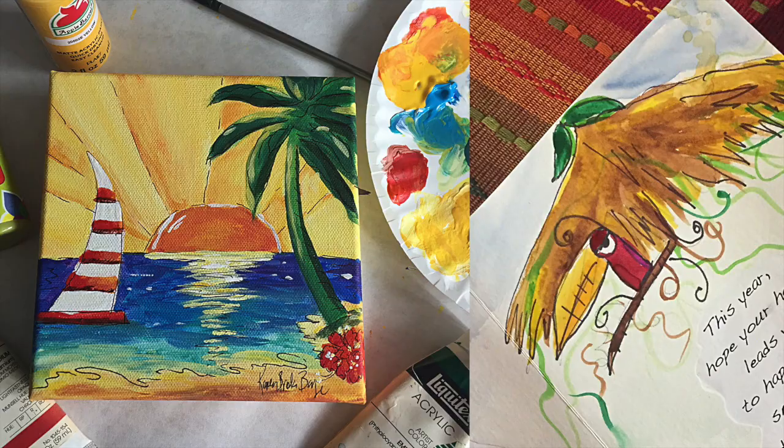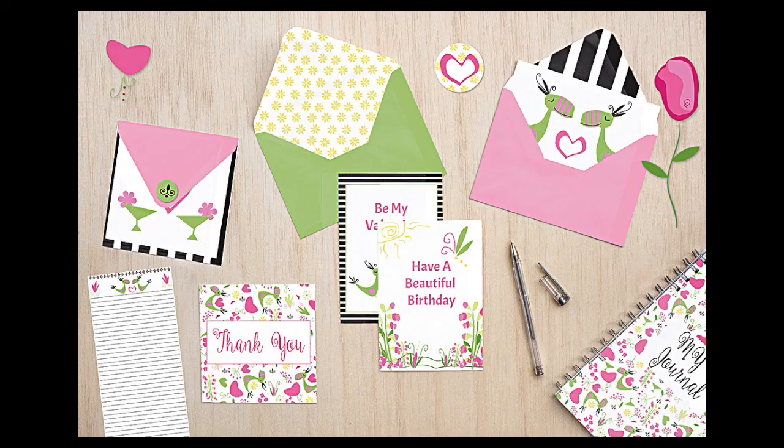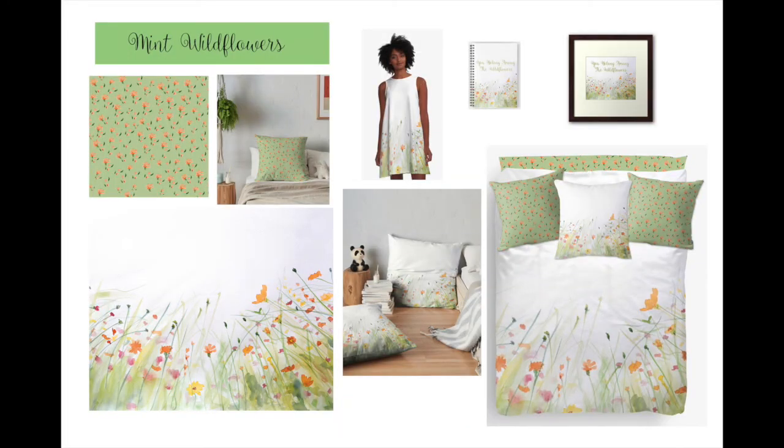Hi, I'm Karen. I'm a professional illustrator and designer. My illustrations and paintings can be found on packaging, Christmas cards, stationery, greeting cards, children's books, different types of fabric, and home decor.